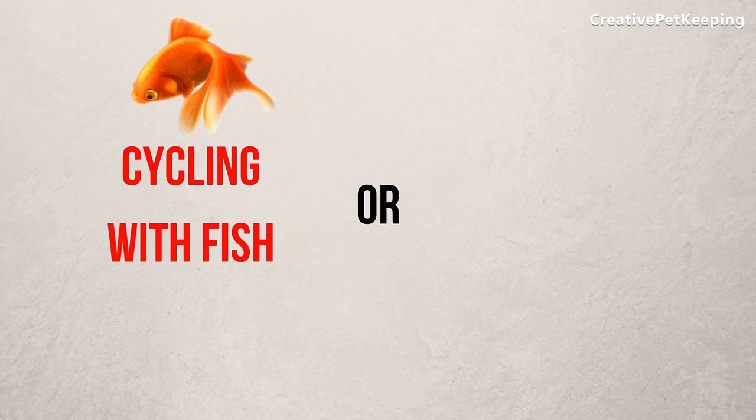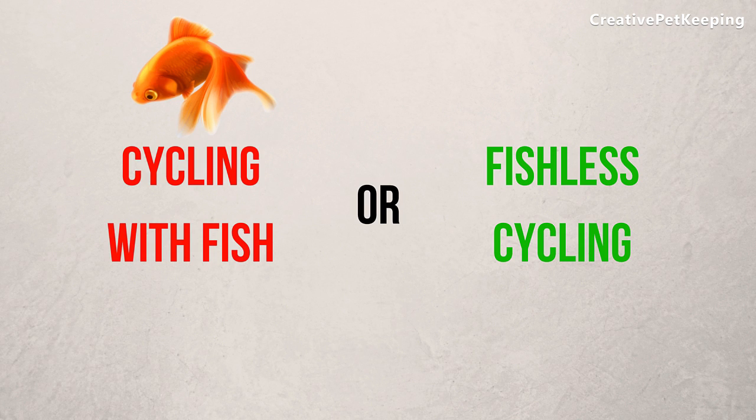There are two types of ways you can cycle a tank: cycling with fish or fishless cycling, and we're going to focus on the second one.